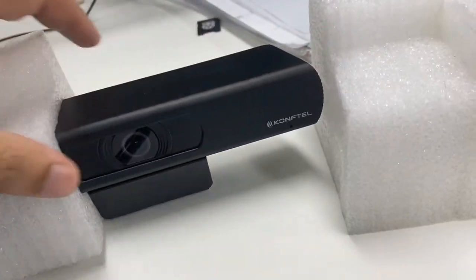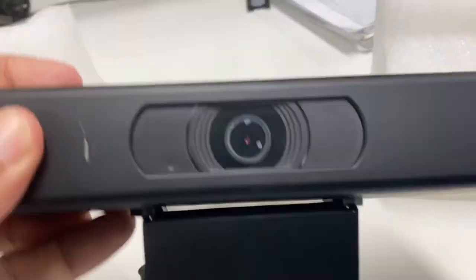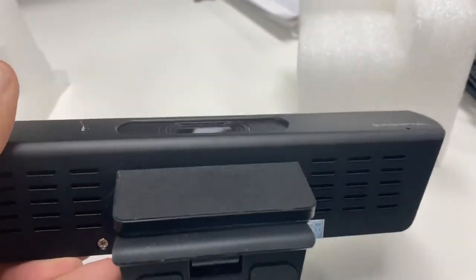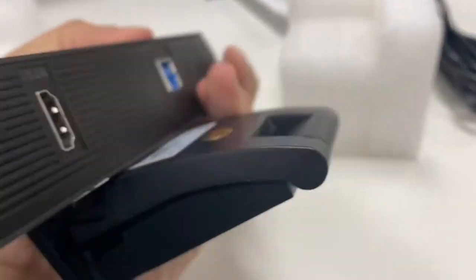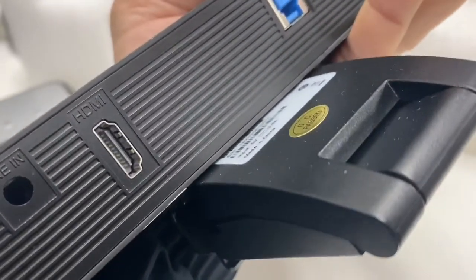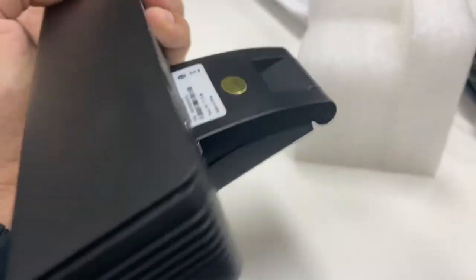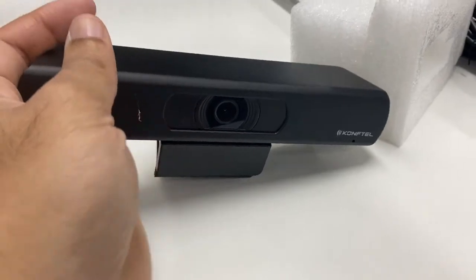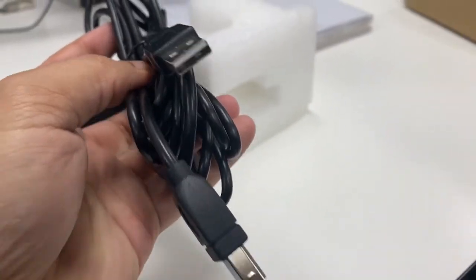Testing the Comforter Cam 20 webcam. This is in brand new condition and I just unboxed it. The camera has a USB port and an HDMI port for video output, and it comes with a 2-meter-long USB cable.